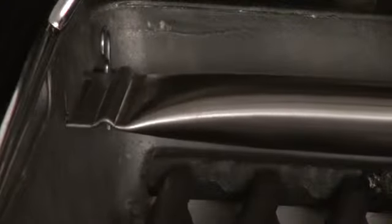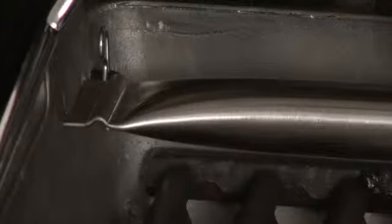Step thirteen. To install your rear burner, place the opening of the burner over the spring on the right-hand side of the grill. Push the burner all the way to the right and carefully insert the left end of the burner into the corresponding holes in the cook box.